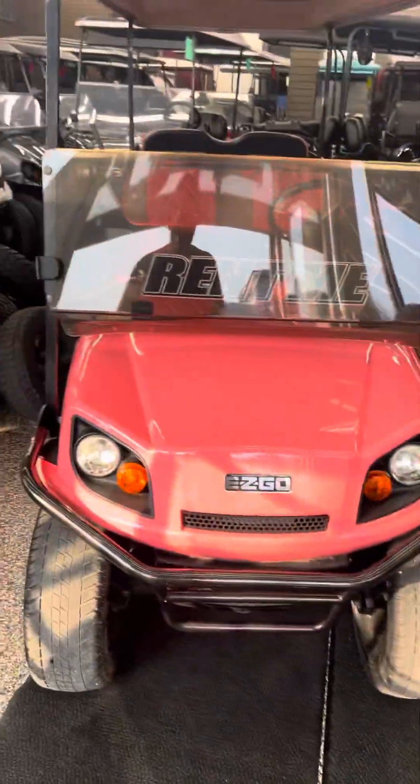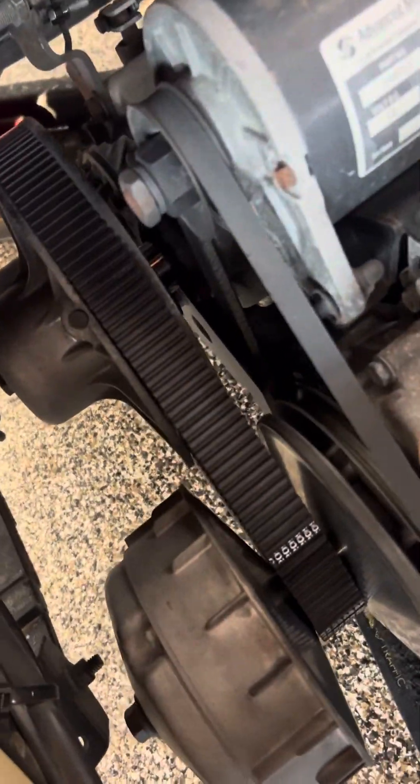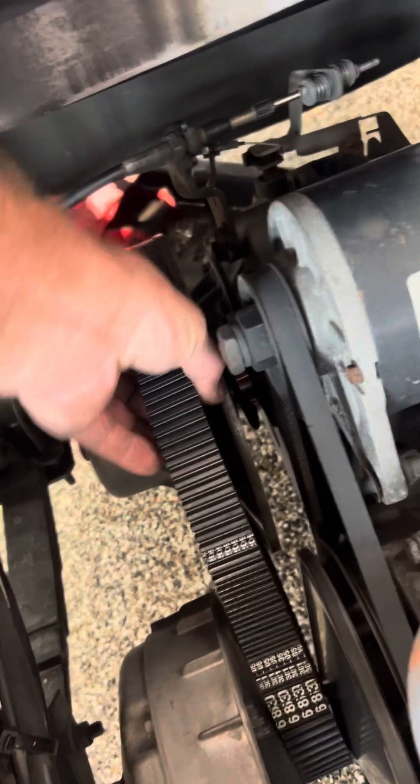Hey, thanks for tuning in. Got an EZ-GO TXT gas cart. I'm going to show you how to remove the back driven clutch. First thing you want to do is turn the key off and put it in neutral, because it'll be easier for you to get the belt off. Then you just want to walk the belt off and pull it to the side.